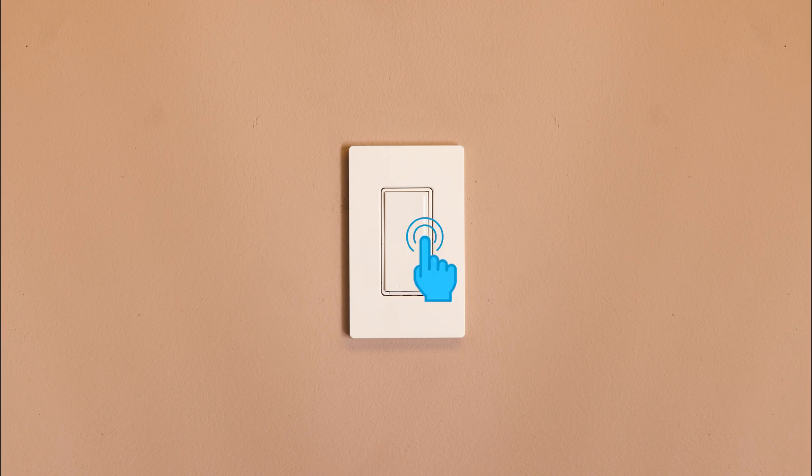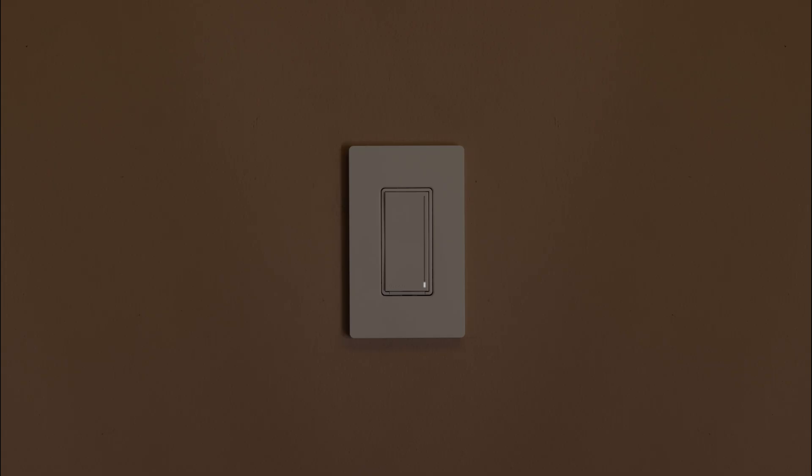Touch the middle of the light bar for about 6 seconds until the light bar begins to flash and release. Slide your finger on the bar to adjust the light as low as it will go without flickering or turning off. Once you've set the desired low end level, tap the off button to save the setting.